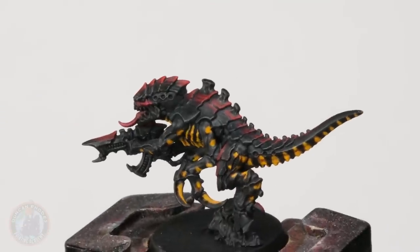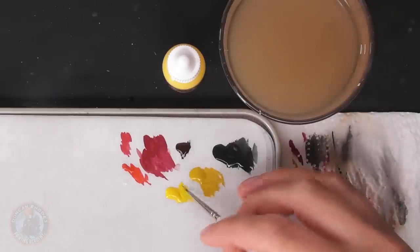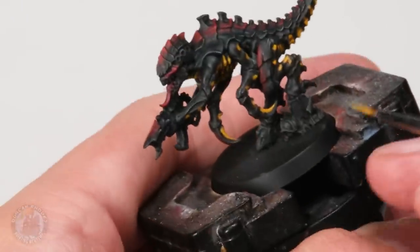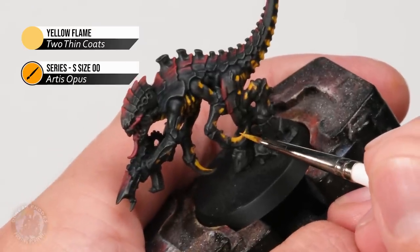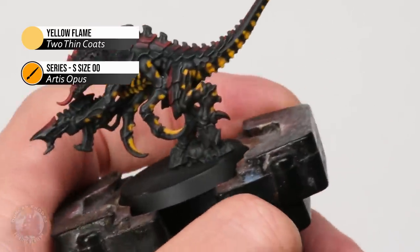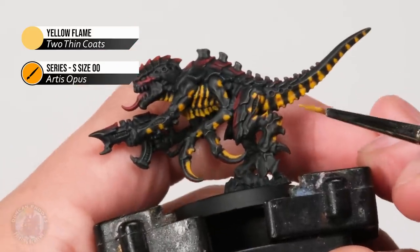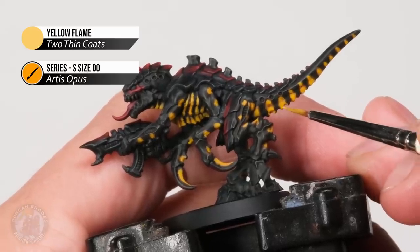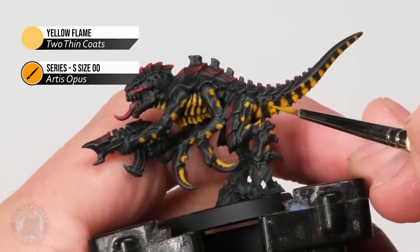Once happy with the red highlight on the carapace, we move on to highlighting the yellow using Yellow Flame — a bright, punchy yellow. We don't need very much of this, so stick to your small brush with a small amount thinned down carefully. First, get any claws — scything talons or similar — applying a little bit of this colour on the very sharpest cutting edge. Then for the yellow splodges, look for any bits of texture caught on them, such as bumpy ridges, and apply a quick highlight on those curved parts.